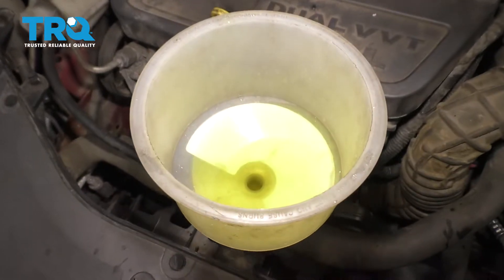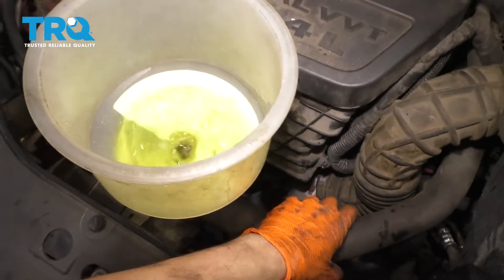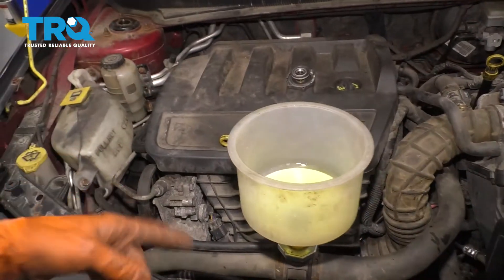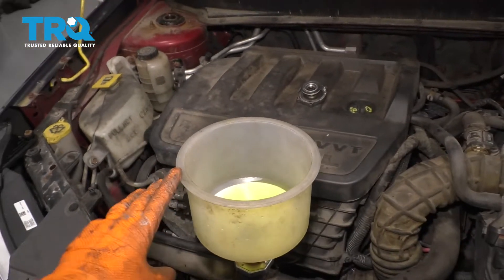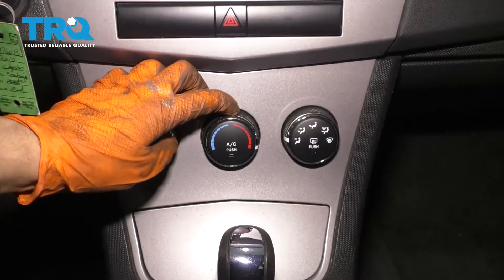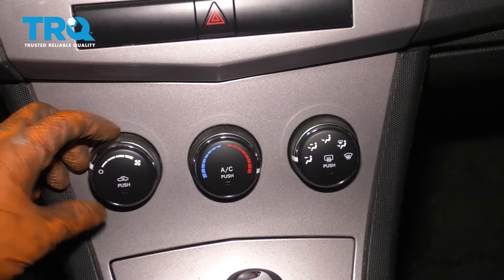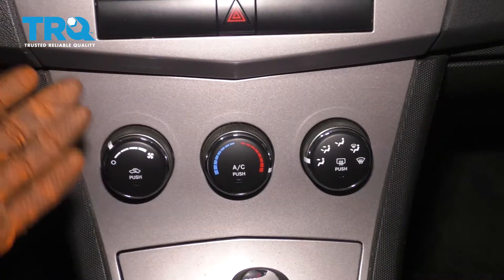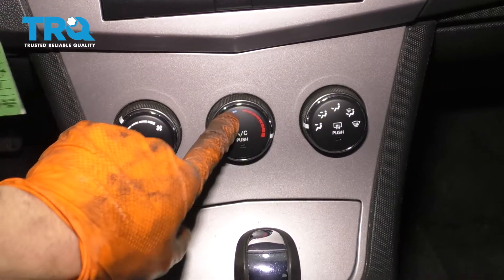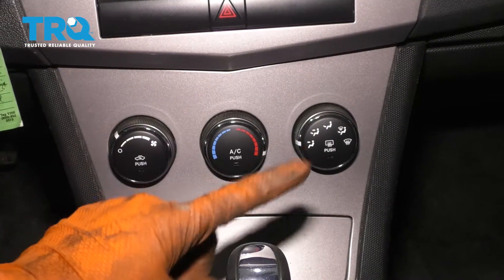At this point it has stopped bubbling. I have massaged the hoses a little bit — usually that gets some extra air out. We're going to go ahead and turn on the engine so that the water pump can circulate and push out any excess air still stuck in the system. When you run the car, you want to make sure your heat is all the way hot. Leave the blower on vent so you can feel the hot air, and leave the blower motor on low. Make sure that the AC is off — no AC, heat on — that way the heater core circulates the coolant.